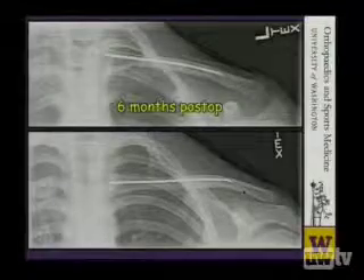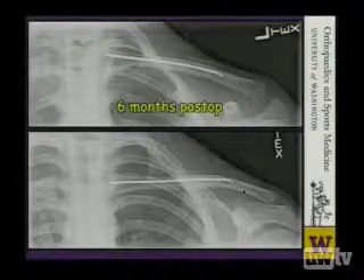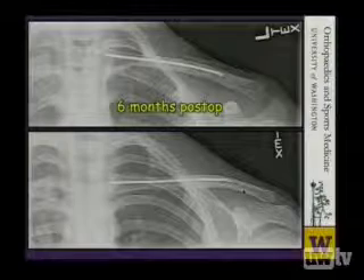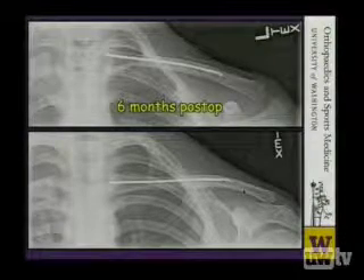So if you can go back one slide — we just heard discussion about removing hardware. This is a young kid. Is there any threat of leaving this hardware in, or should this be taken out again? I would recommend taking it out. I think the literature supports the removal of smooth devices from the shoulder girdle. It's fairly unlikely that this thing will move — it looks pretty well cemented in there at this point. However, I would recommend removal.